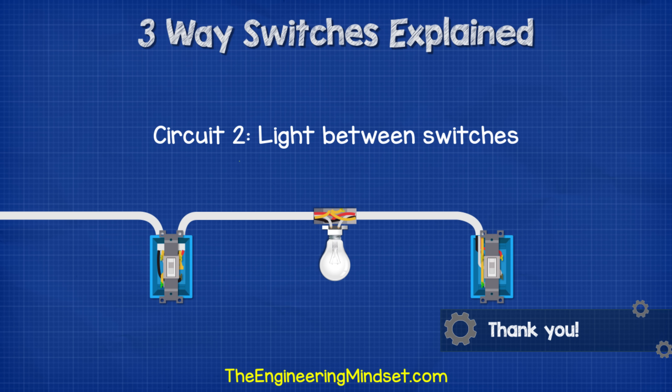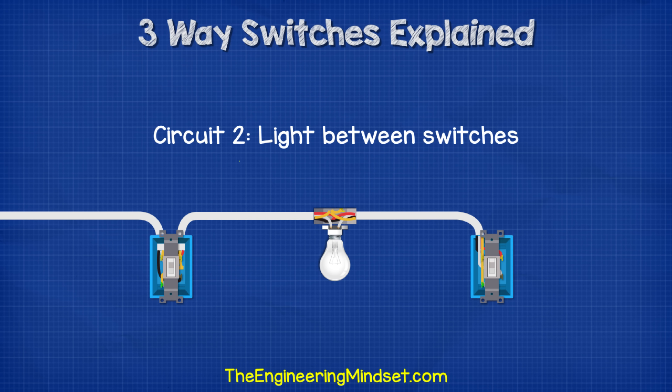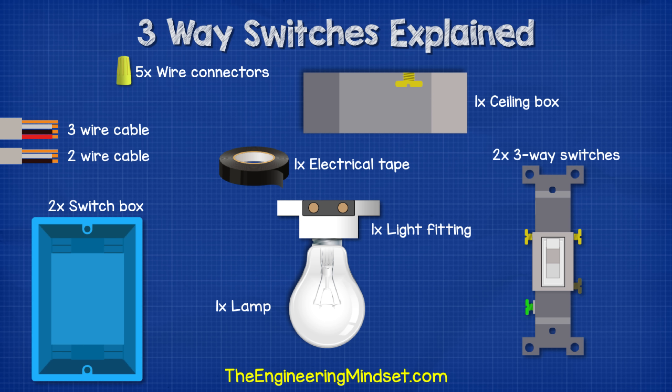The next circuit we'll look at is where the light fitting is between the two switches. For this circuit we'll need some two- and three-wire cable, five wire connectors, a ceiling box, a light fitting, two three-way switches, and some black electrical tape.